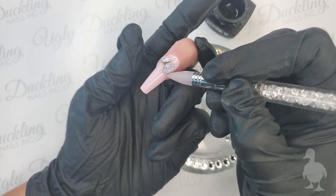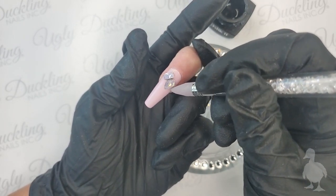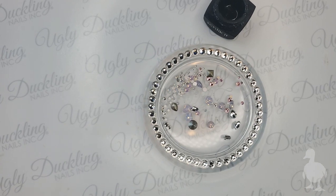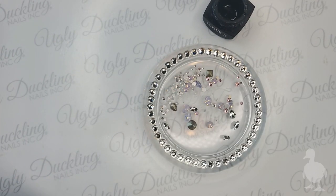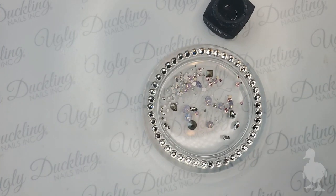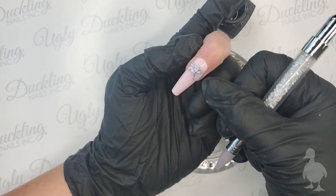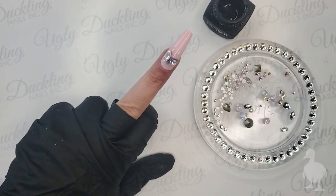I'm happy with having those right there, so I'm placing them in and doing a quick cure to hold them in position. They're heavier stones and will start to self-level, so I want to cure them in place to easily work around them. A quick 10 to 15 second cure should hold the Stick It so those crystals won't shift. They're in place without self-leveling everywhere - it makes it really tricky to work with big stones if you don't cure them in sections.